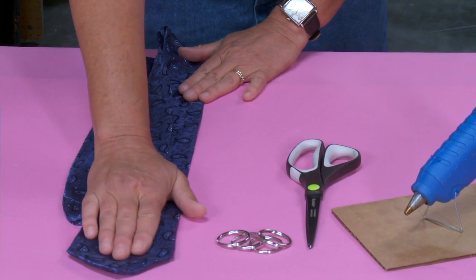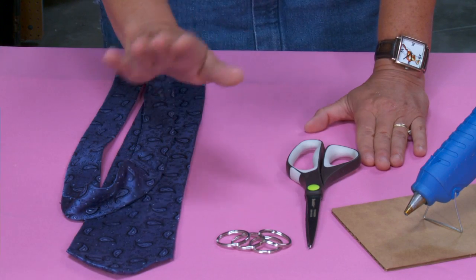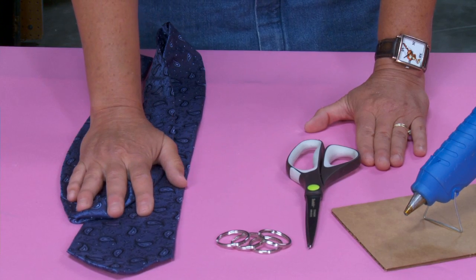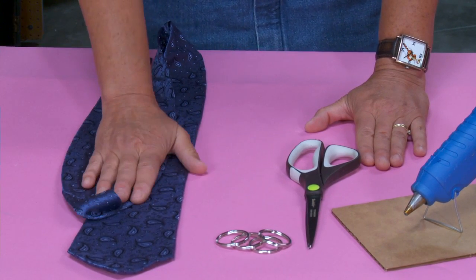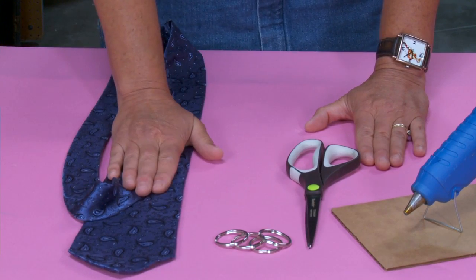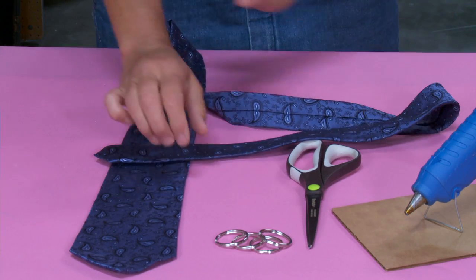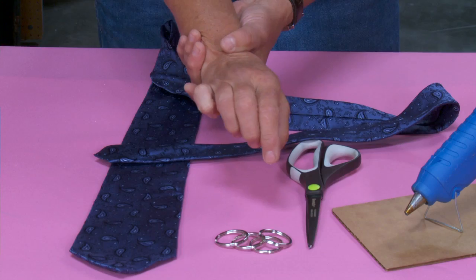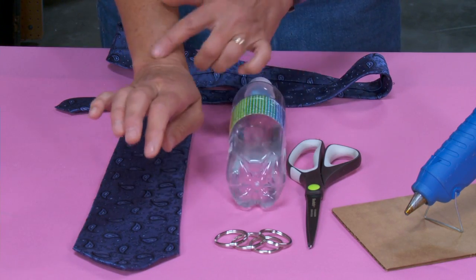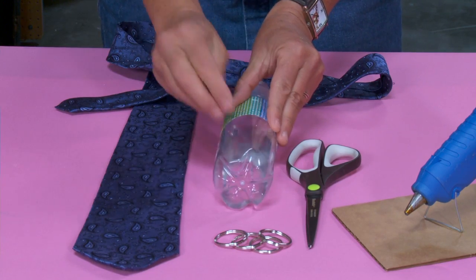You're also going to need a tie. Make sure it's an old tie that nobody wants anymore, or one you purchase at a thrift store. I was able to get this one at a thrift store really inexpensively — I think I paid about a dollar for it. I'm going to be teaching you how to make a wrist version, a bracelet. Because of that, I'm going to use this bottle of water as my wrist, since I won't be able to put this on my wrist and show you how it attaches.